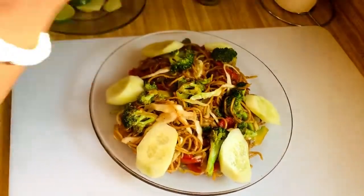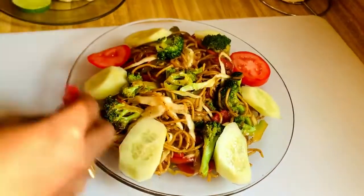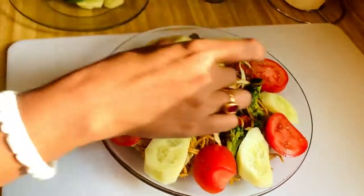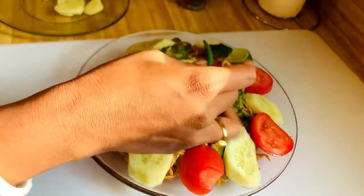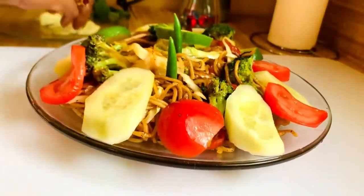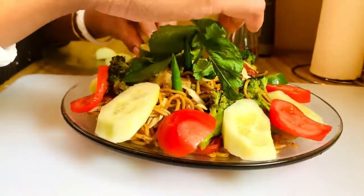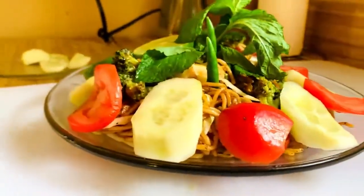Now it's time to garnish. You can garnish with tomato, cucumber — that's how I'm garnishing it. At the end, you can put one slice of lemon. I didn't add green chili inside the cooking, so for garnishing you can add green chili — that's optional. For garnishing I'm also using one mint leaf, which is also optional, just to make it look more colorful.